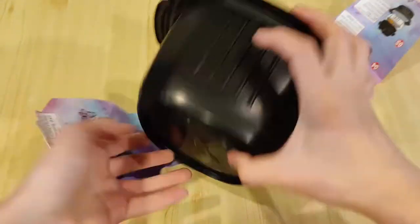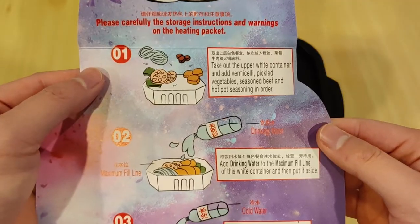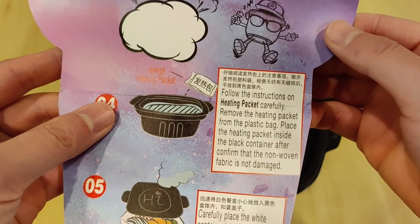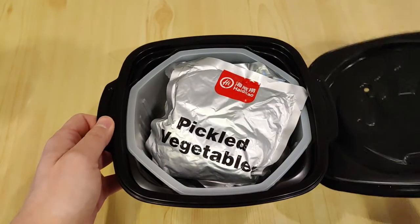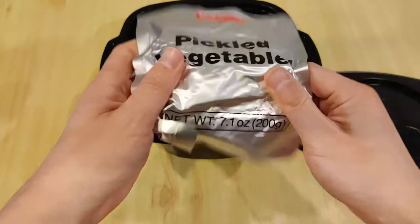Upon removing the paper wrapping, I see on the other side there is a fun graphic displaying step-by-step instructions on how to heat up the ingredients in both Chinese and English — so much better than the instructions on the outside of the wrapping. First step: I open the lid, and it looks like there's a bunch of individually wrapped packets for the ingredients.